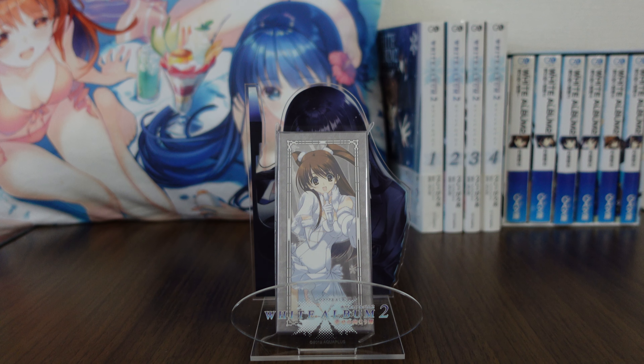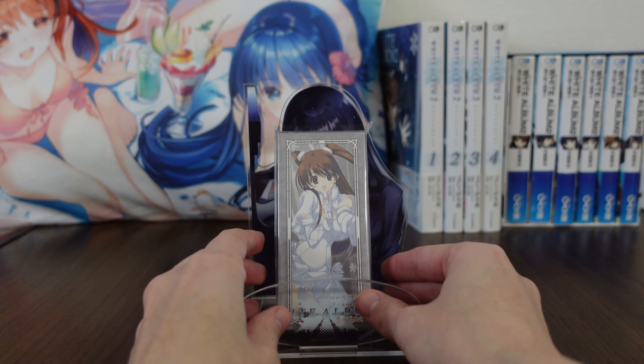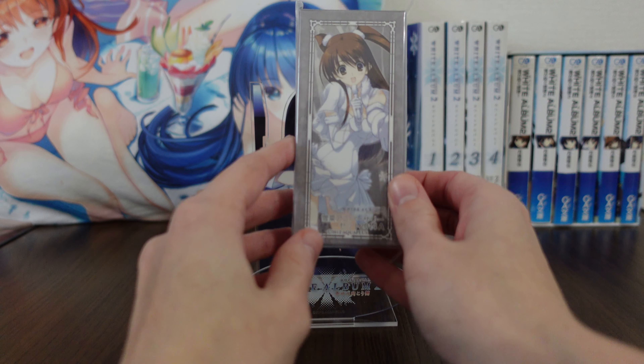Hello and welcome back to another merchandise review from White Album 2. Today we are checking out one of the special sets — this is Setsuna's 2014 Anniversary Set A. In 2014 they released Set A and Set B, each of which had both Kazusa and Setsuna in it. So let's take a look at Setsuna's Set A piece.